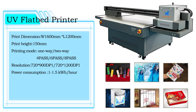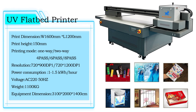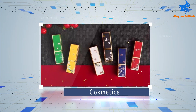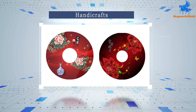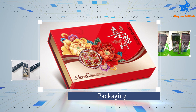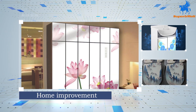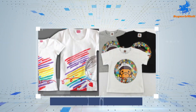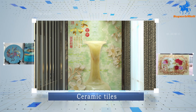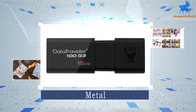UV flatbed printer can print on almost all kind of materials. It's popularly used in more than 30 industries, such as mobile phone cases, cosmetics, handicrafts, shoe materials, packaging, home improvement, advertising, clothing, luggage, ceramic tiles, metal, etc.